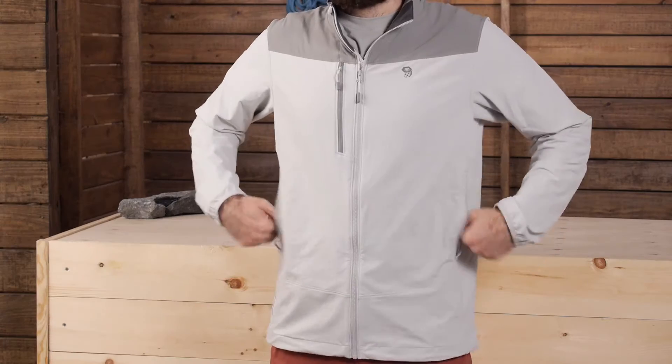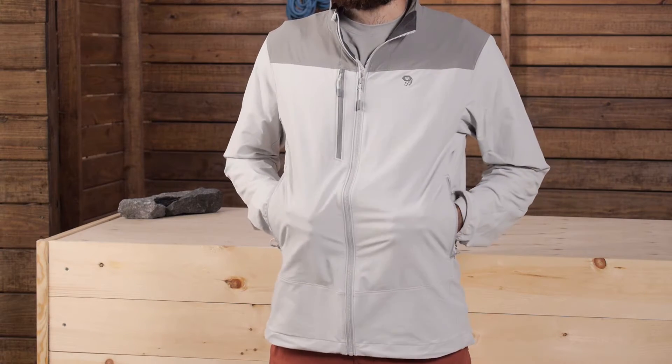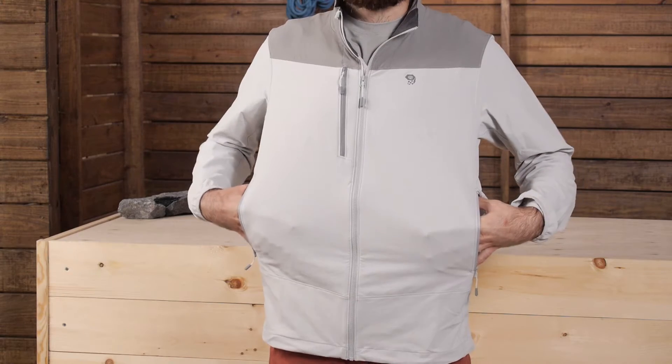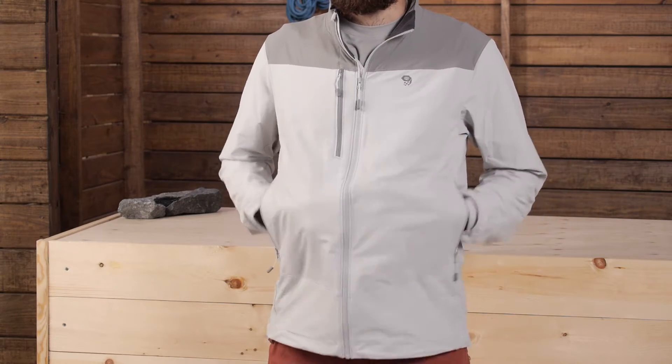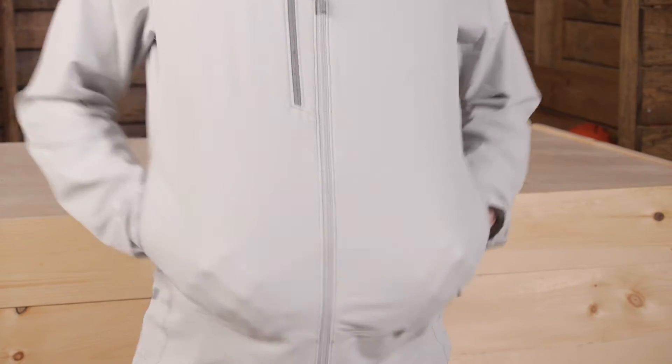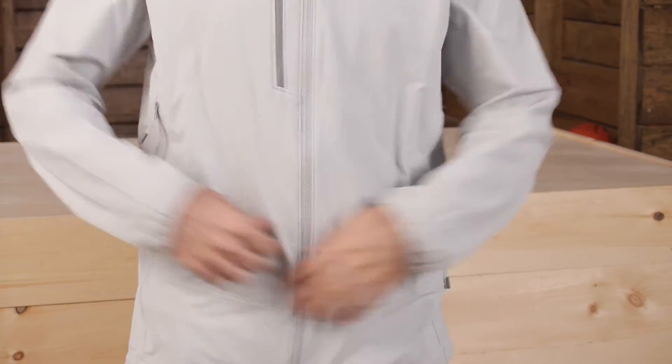It does have a few other things going on. We have got two lower hand pockets and those are great just for storing small items. They do have a soft mesh backing so you can open them up to vent if you start to get warm in the jacket. But overall it is an extremely breathable piece by itself.